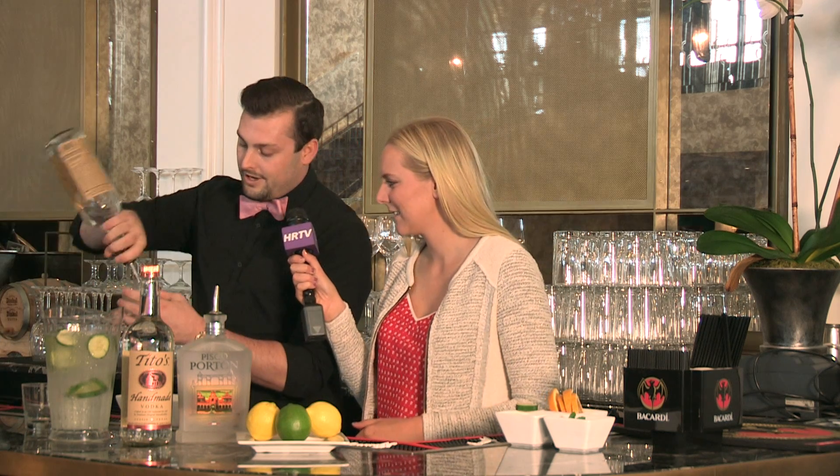Will, what are we making today? Well, hello everyone. We're going to have two drinks today. One's going to be the Fast Track, and then we have a second called a Pisco cocktail. So we're going to start with the Fast Track. The Fast Track is as simple as two ounces of your favorite vodka — we use Tito's here — and then fill the rest of your glass with soda water.